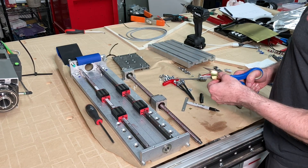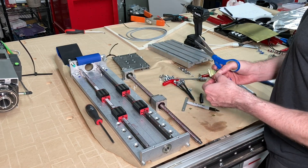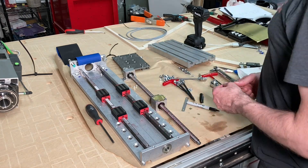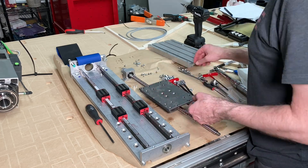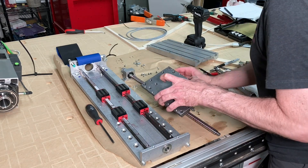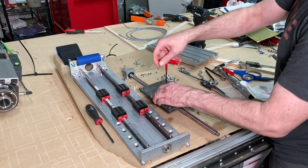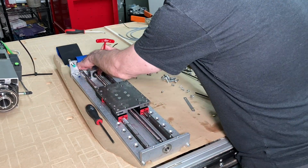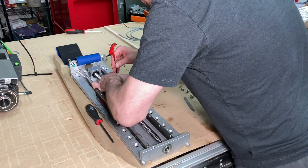I can just hear my friends who sew screaming in agony as I cut brass shim stock with scissors. In the end it seemed like the shim stock didn't make much difference, but rather the order in which I tightened the linear bearings onto that plate is what mattered most to get it to move without shifting.